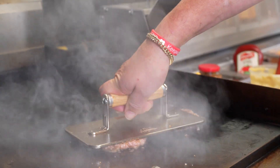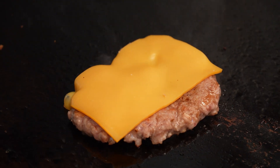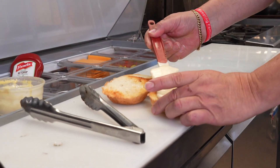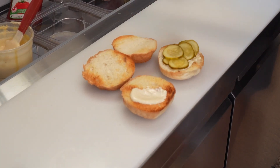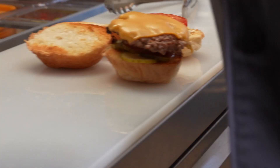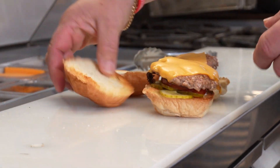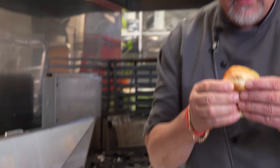We melt our cheese, toast our buns, put on a garlic aioli and some pickles, and you have a perfect smash burger.